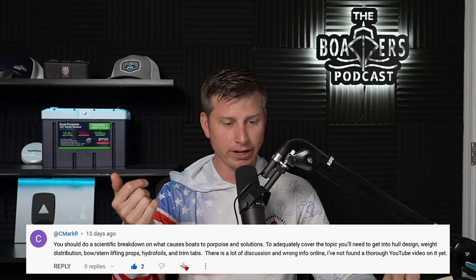Mark says you should do a scientific breakdown on what causes boats to porpoise and solutions to adequately cover the topic. You'll need to get into hull design, weight distribution, bow stern, lifting props, hydrofoils, and trim tabs. There is a lot of discussion and wrong info online, and I've not found a thorough YouTube video on it yet. Mark, thank you for subscribing and commenting — it's a great topic.